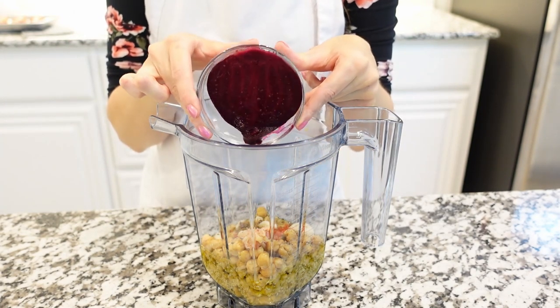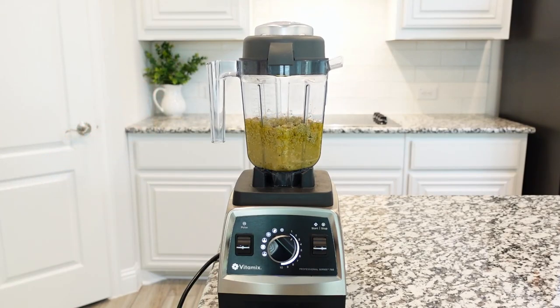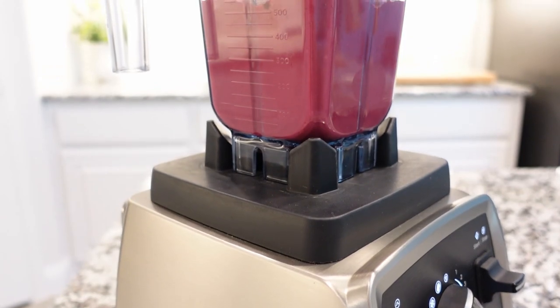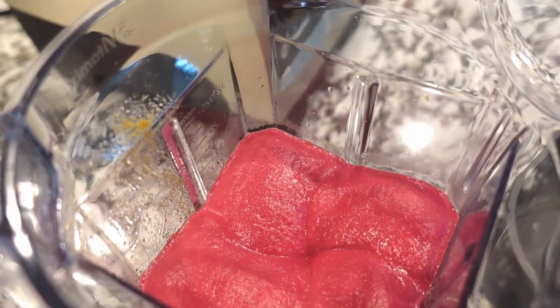Now, it's important to let the blender or food processor run for two to four minutes, so the mixture will blend well enough to a super smooth texture. If you are using a powerful processor, it shouldn't take long. The texture should be smooth and creamy.